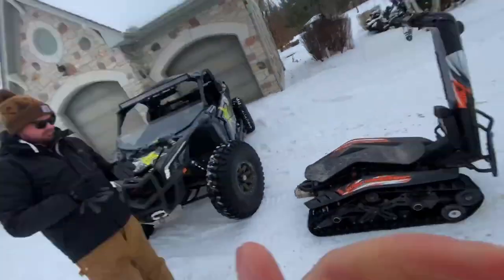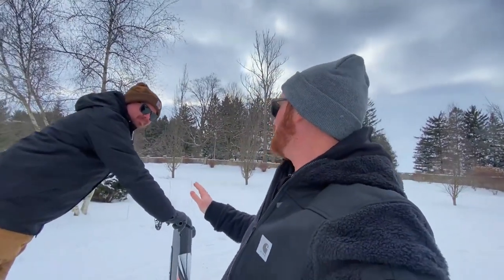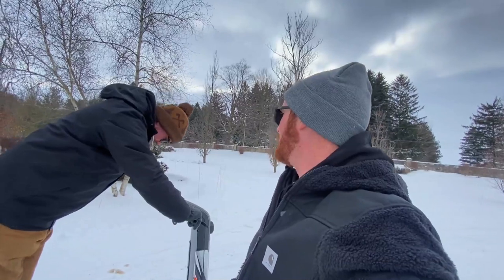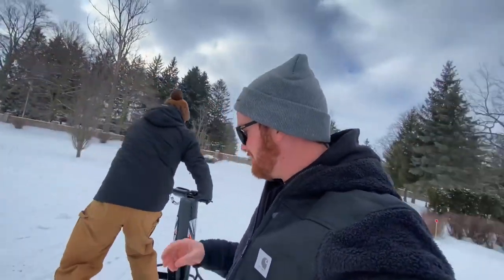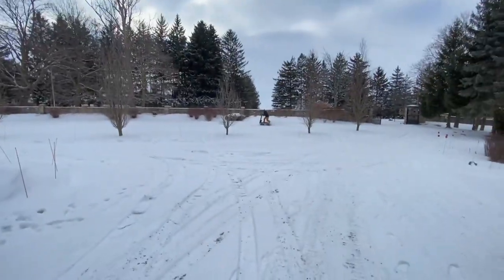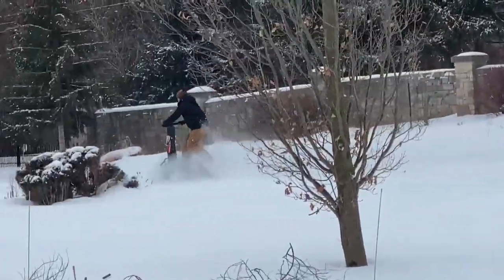So we got the shredder fixed. She had a few issues — got the wiring fixed up, air filter completely clogged. I didn't even know where it was on it. Apparently you gotta go under the skid plate. Just a heads up — when you get in the snow, don't stop. Wide open, guys. Wide open.